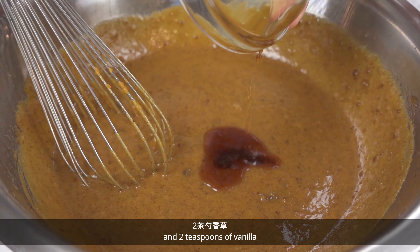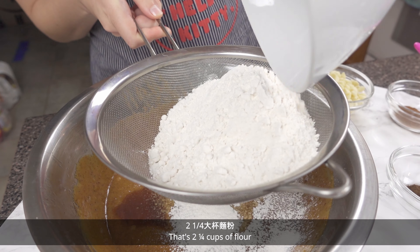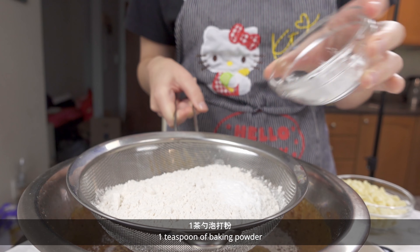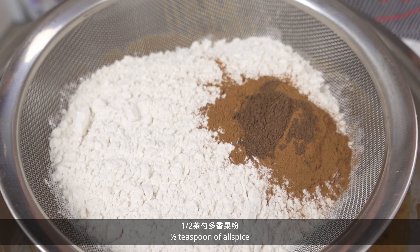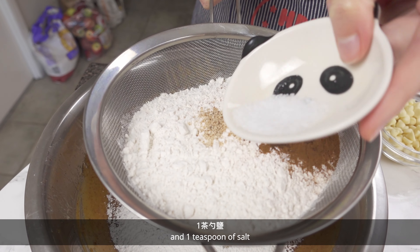And 2 teaspoons of vanilla. Now we'll sift in the dry ingredients: that's 2 and a quarter cups of flour, 1 teaspoon of baking powder, 2 and a half teaspoons of cinnamon, half a teaspoon of allspice, half a teaspoon of nutmeg, and 1 teaspoon of salt.